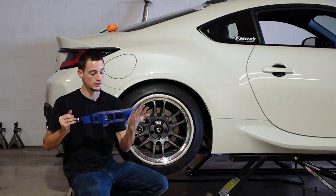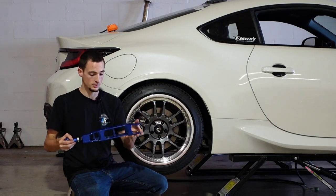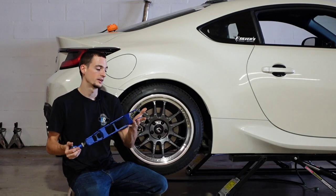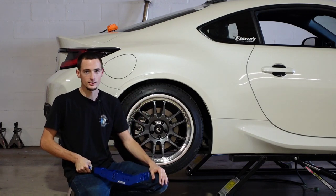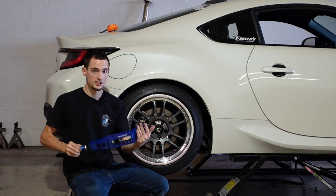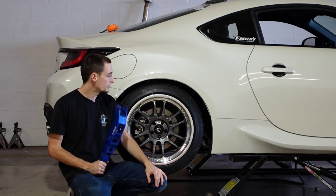These are the Megan Racing ones — these are incredible. They look great and have tons of adjustment. When I zoom up on this powder-coated finish, they look really good, they're really pretty. SPC also makes a really good one, however not so nice looking, but they will do the job as well. We sell all those here at Import Image Racing — you can pick and choose which one you like best and go that route.